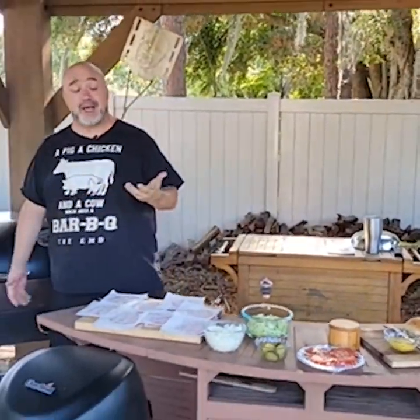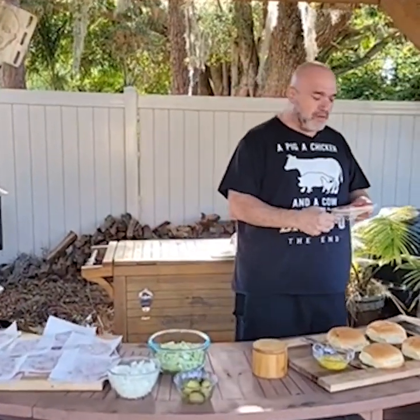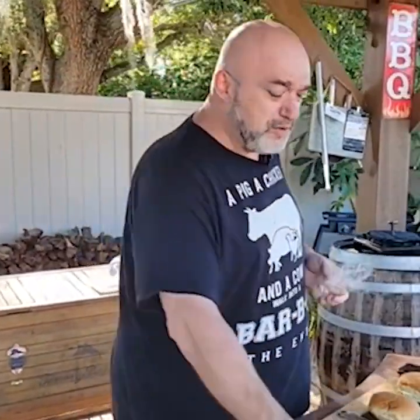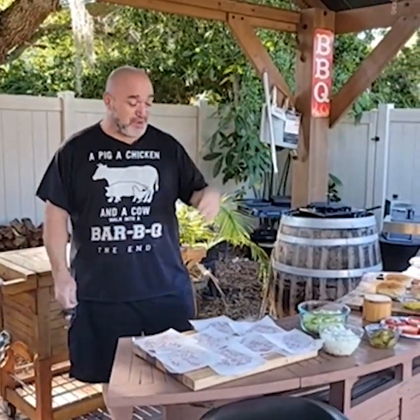Whataburger — you can tell by the title, that's what we're up to today. So Whataburger started in, I think, Corpus Christi, around 1950. One of those great stories with the guy with the burger cart, and as the story goes, he made these burgers that were so enormous — I guess in 1950 this was enormous — and everyone said, oh my god, Whataburger! And I think that's what they called it.